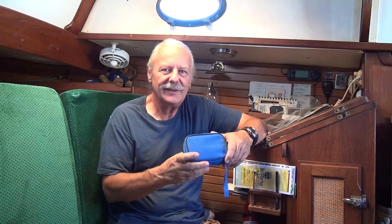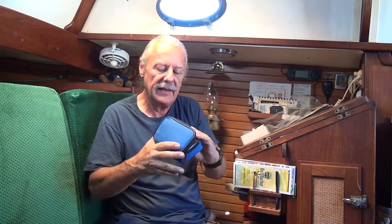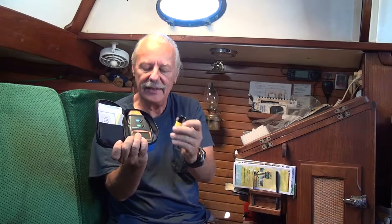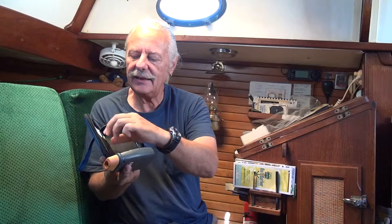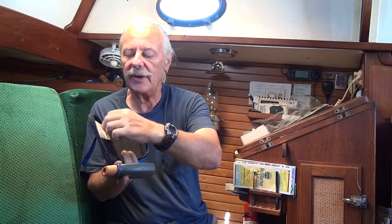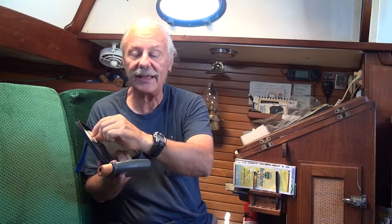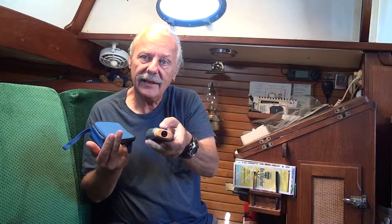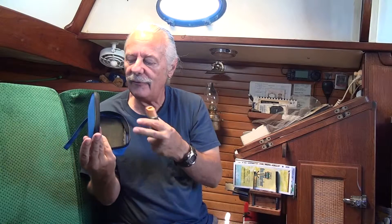Another small tool that I really like to keep aboard is very inexpensive and it looks sort of like this. It's a non-contact RPM indicator. The way it works is you take a little strip of reflective tape that comes with it — though you can make your own if you need to. It has a little laser that points out of it and you push the button and read the speed.